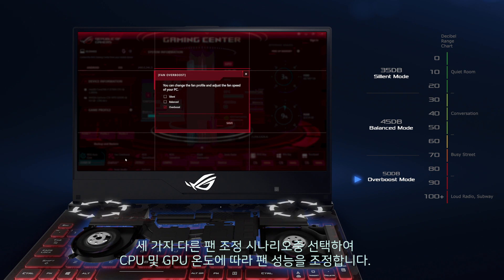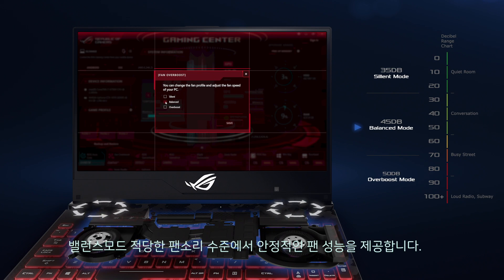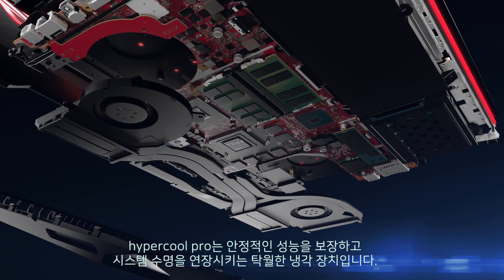Fan Overboost provides the fastest fan speed to fully exploit the power of STRIX SCAR II during intense gaming. Silent mode curbs fan speed and power consumption for less demanding tasks. Balanced mode delivers stable fan performance at a moderate noise level.